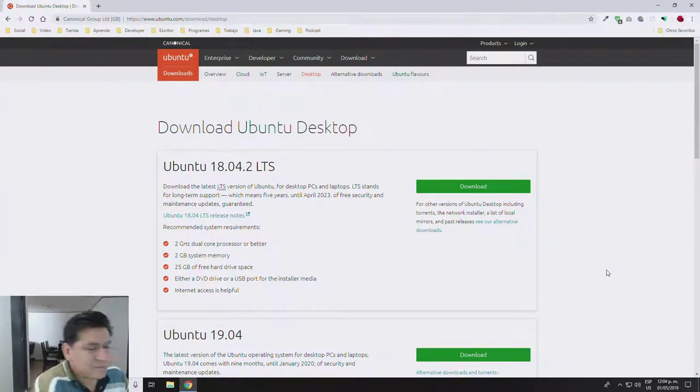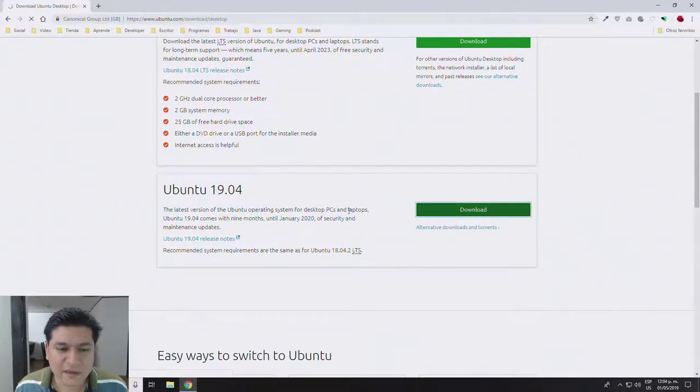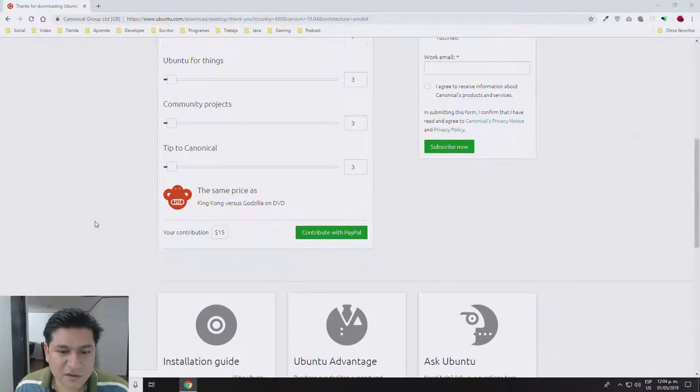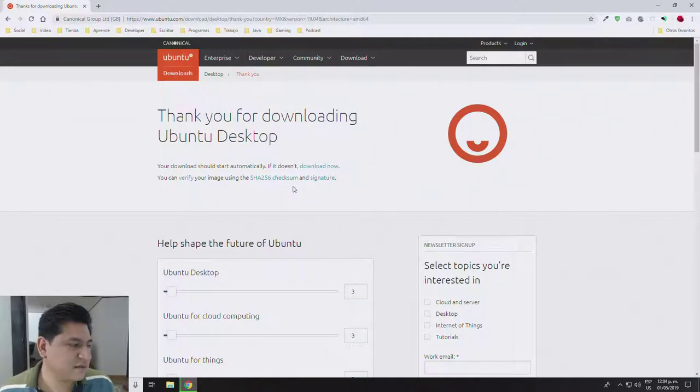We are on the ubuntu.com download section. I click on the desktop link and you can see a couple of download buttons. I'm going to be using Ubuntu 19.04, ignoring the other option. I'll download it to one of my hard drives and wait for the download to finish.